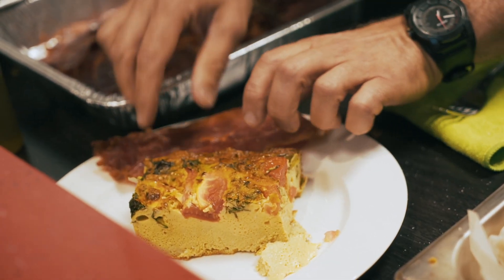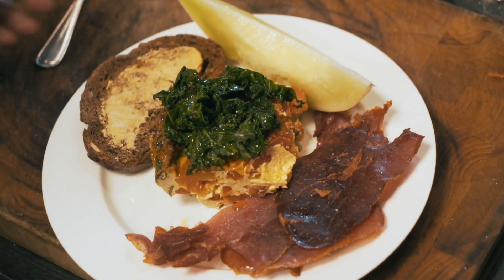Just for breakfast today we have a Spanish frittata, roasted prosciutto, Hamon with rosemary, and stewed kale to go on top, finished with a little bit of olive oil.